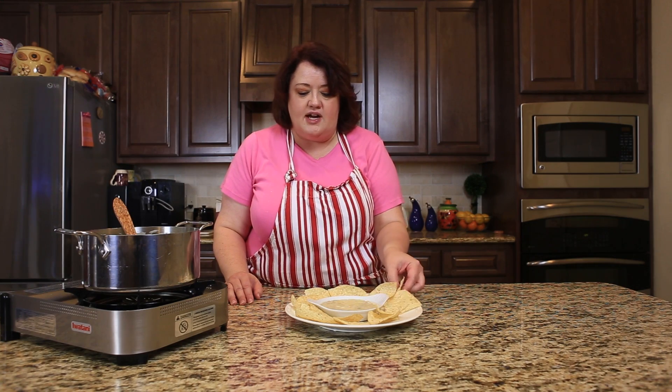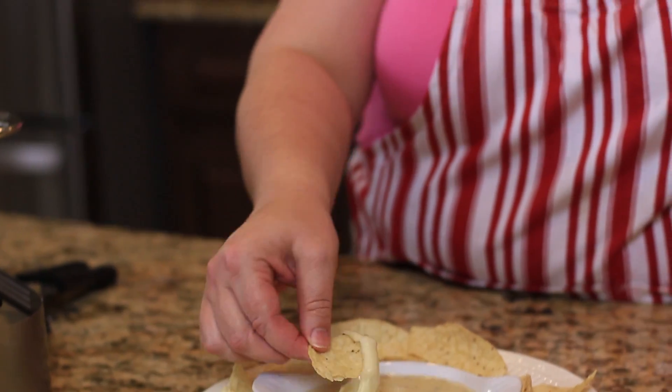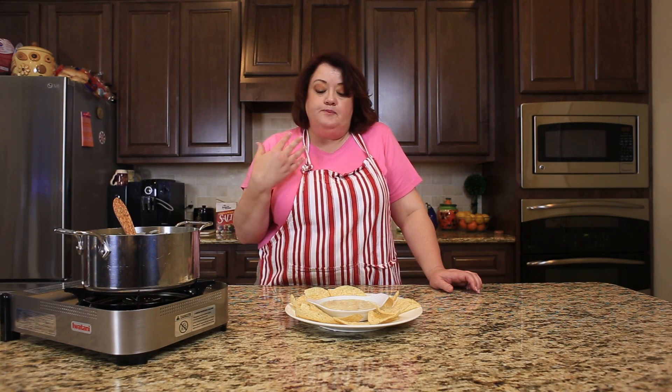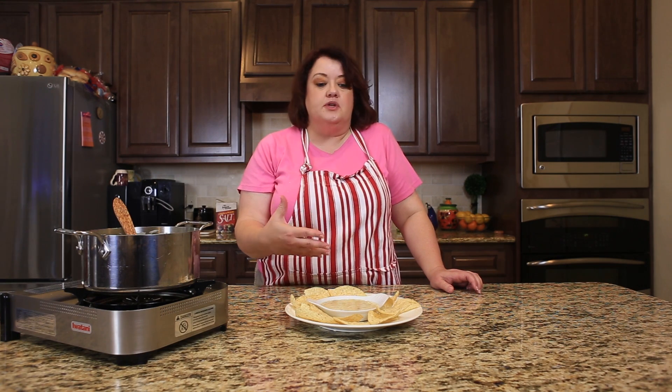So we'll go ahead and give this a try. It's very creamy. It's got a little bit of heat from the green chilies, and the cumin is really good in there, and so is the garlic and the Chipotle.